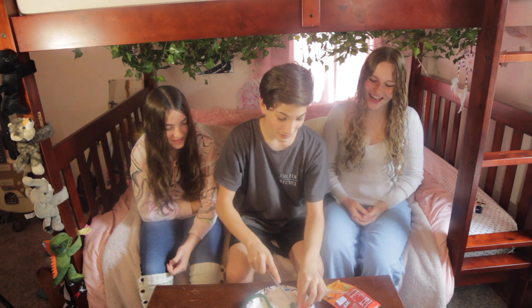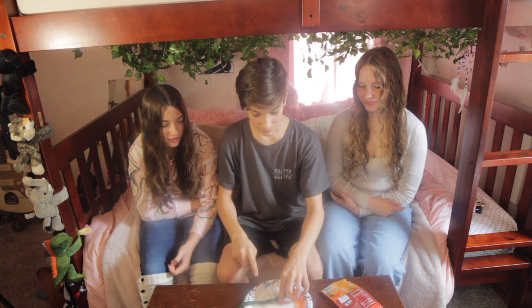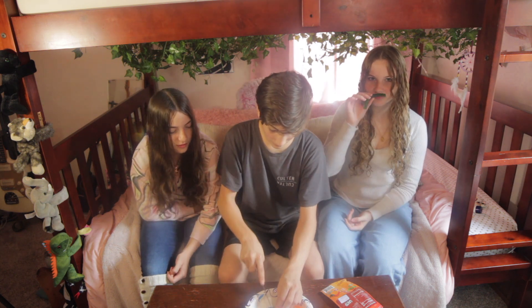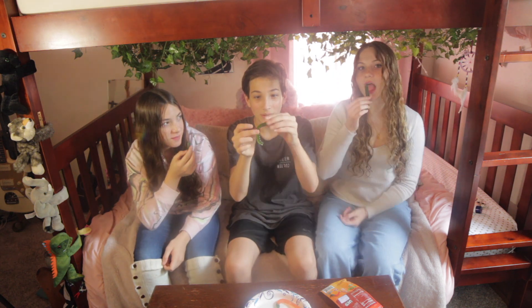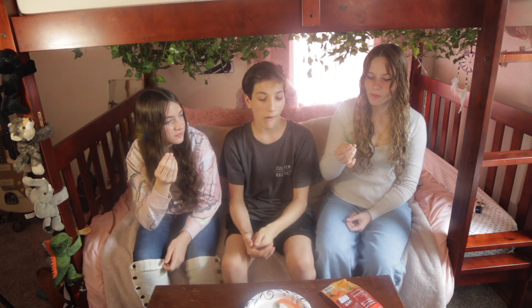We're going to cut it up with a butter knife. I heard even the first level is still pretty spicy. Here's your split — three, two, one, go. Oh wow, that spice is like right there. It's not that spicy. I think it's like a green apple flavor. It's good, it's jalapeño. It's actually really good.